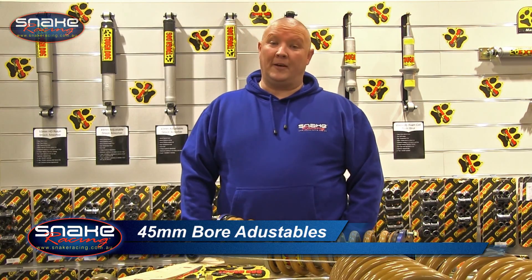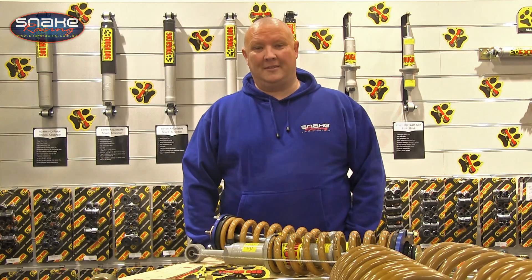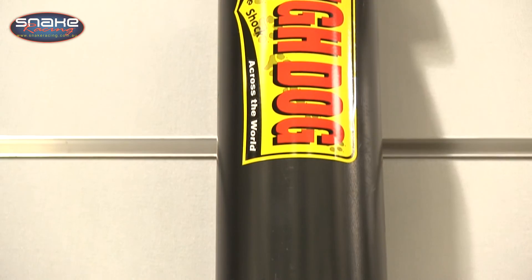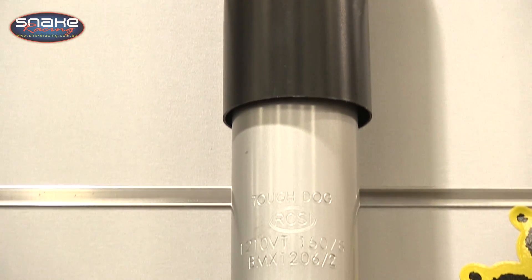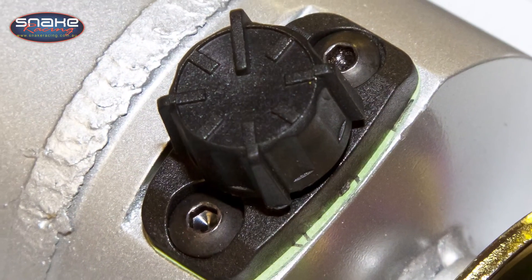Designed to suit heavy-duty four-wheel drives that have a 2-6 inch lift kit fitted, the Tough Dog Big Bore Adjustable is one of the best sellers on the market, and it's little wonder why. At the heart of the Big Bore Adjustable is a massive 45mm bore and a nine-stage adjustment system that means you can tailor the ride and the handling of your four-wheel drive to suit your own requirements.